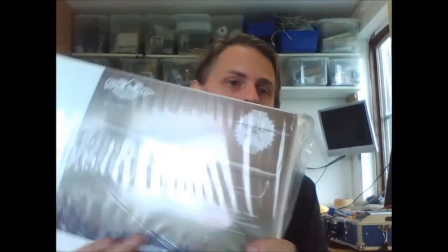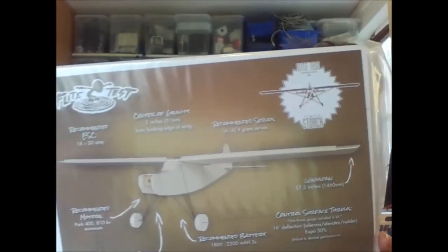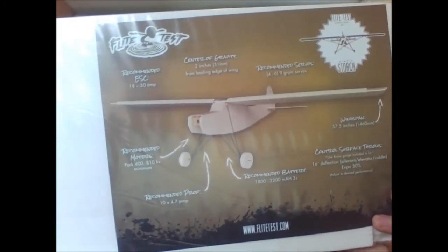I will also be building a couple of planes. This one for starters — a plane from Flight Test, a very cheap plane, $39 I think for the kit. I've bought a couple of motors and such as well. I will also be building a big FPV plane from Hobby King. I will use full FPV gear on that one and will be testing 1.2 GHz instead of 5.8 GHz. Hopefully that will be really really nice.